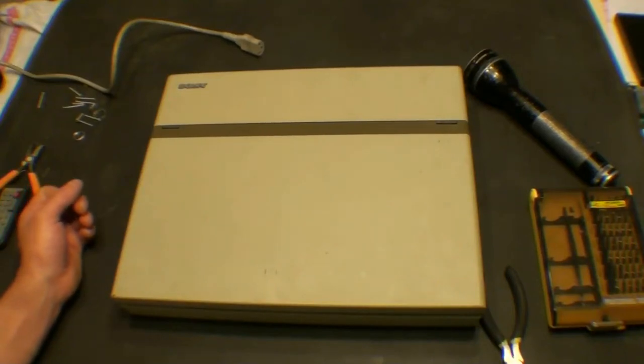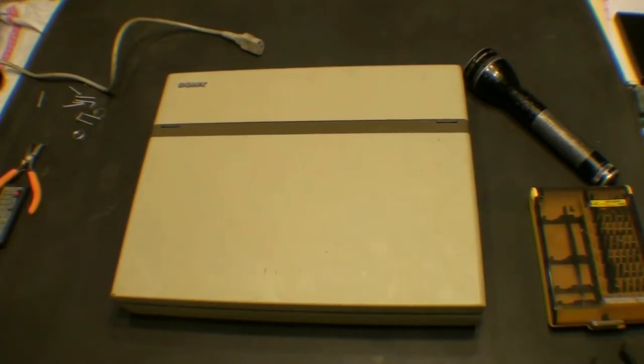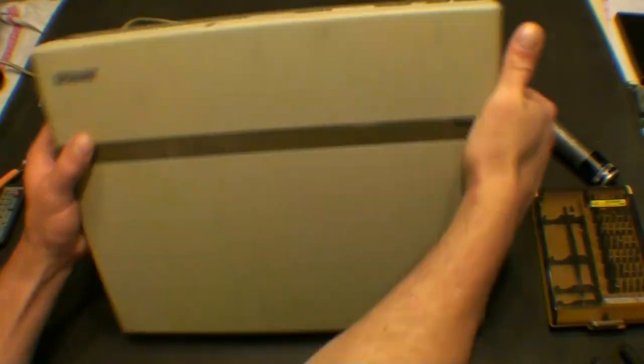What we have here today is a Sony SMC210D6 computer. This is not a laptop. It might look like a laptop, but it is not. It is a portable computer.